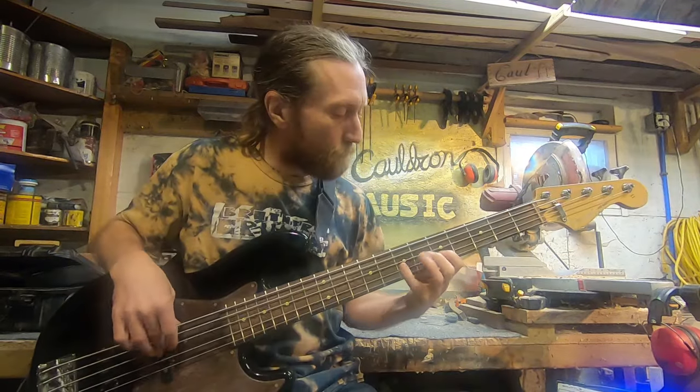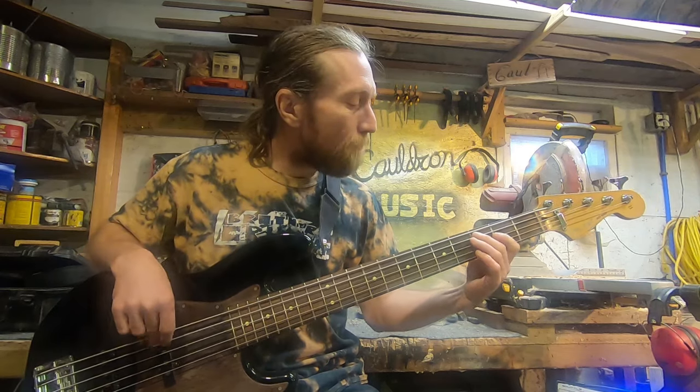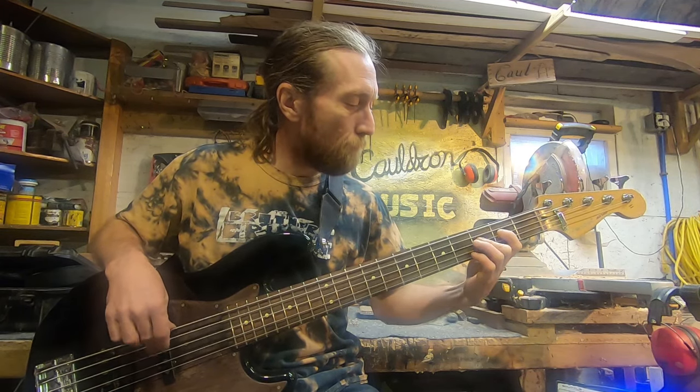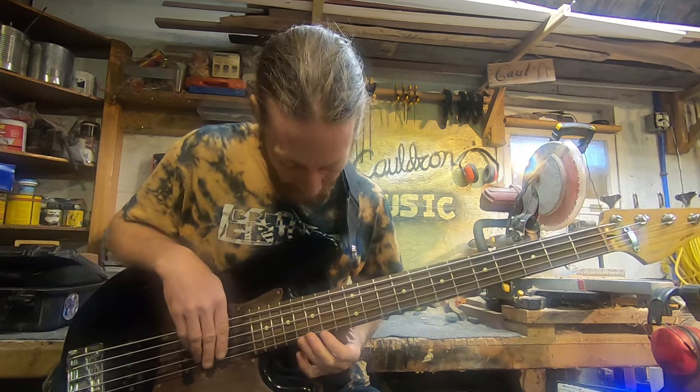It's like a brand new fingerboard, I love it! The big problem was down in the lower positions, and now it grooves down there just fine. Of course, after re-leveling everything, I was able to lower the action considerably back down to where I like it — makes the higher ranges a lot easier too.